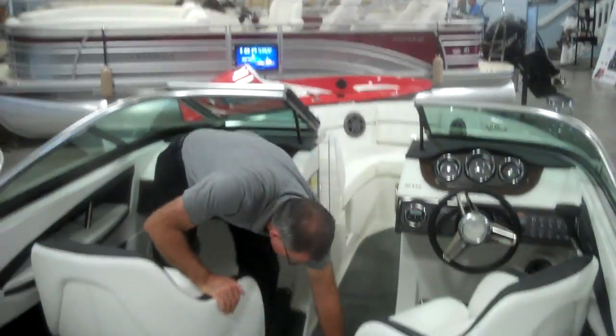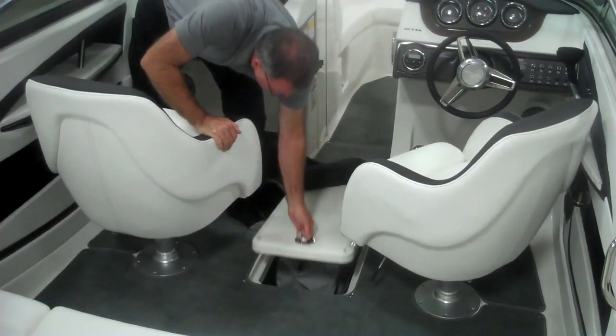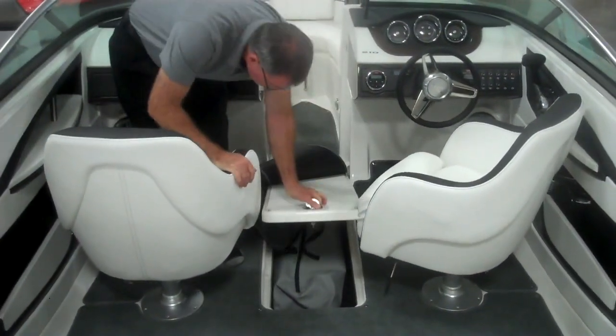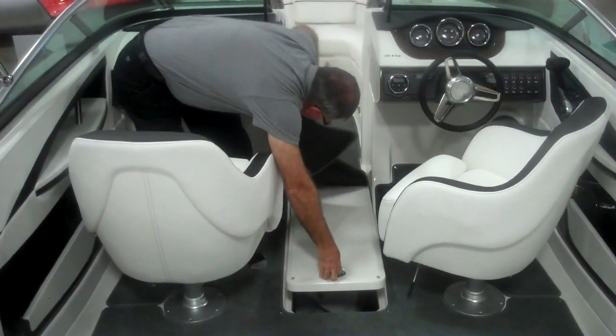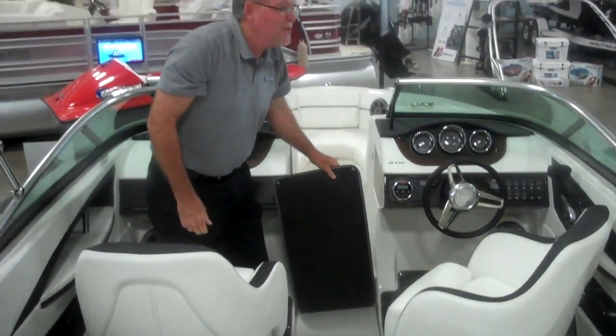Many of us are interested in water sports, and of course that takes up room. So we have a lockable storage locker for skis and wakeboards, and very flexible carpeting available as well.